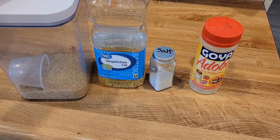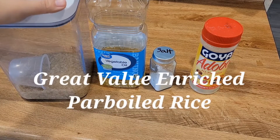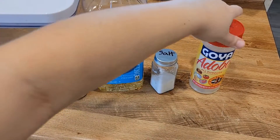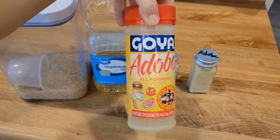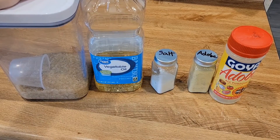Next guys, I'm going to show you how simple it is to make rice that I like to make, and that my family's made forever. I'm going to put on the screen what type of rice this is. And then you'll need vegetable oil, salt, and adobo. This is the adobo if you are not familiar with it — I normally keep it in this little container, but I wanted to show you guys the actual jar.